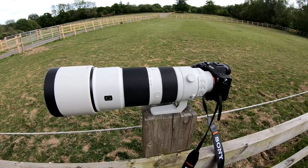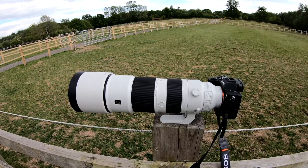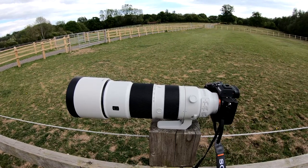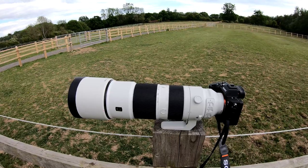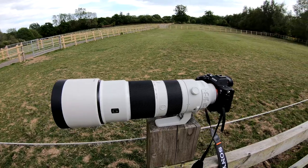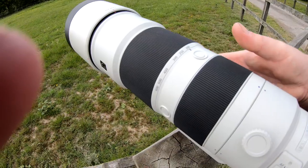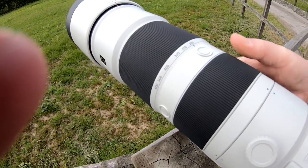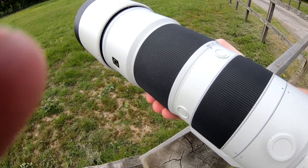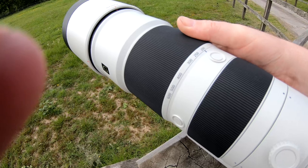The birds here are very wild — they spook very easily and disappear; they don't get fed so they don't hang around when humans are nearby. You have to be very discreet, which is the drama of this white lens. One nice thing about the two rings: the focus ring is very smooth, the zoom ring is also very smooth and light. You can go from 200 to 600mm in about half a wrist turn, which is really easy to use.